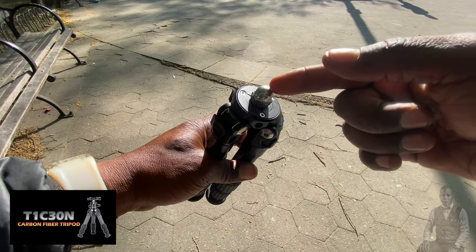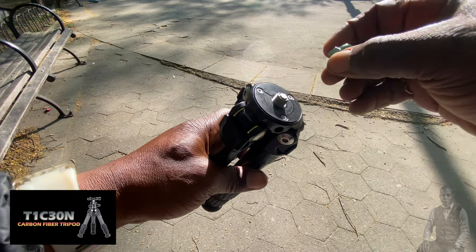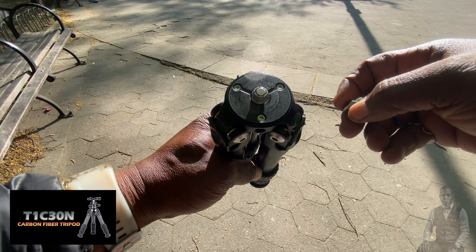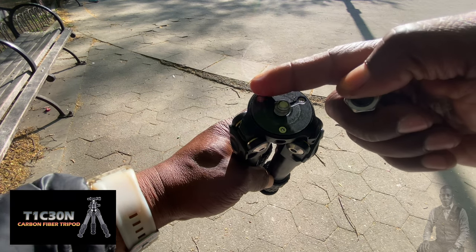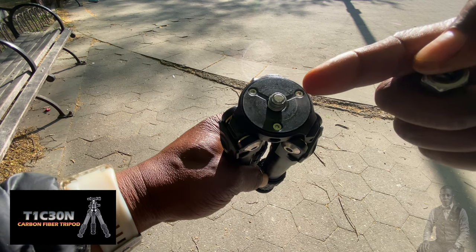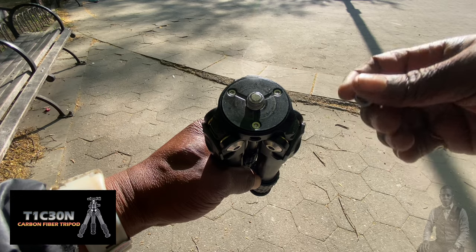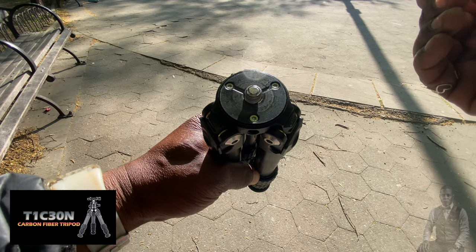In the box you get a bolt protecting the 3/8 thread, but within the 3/8 thread it seems like you can modify this to a quarter-20 thread by unscrewing two screws - it looks like that is an attachment adapter. So you can modify it to both threads: 3/8 or quarter-20 - that's your choice.